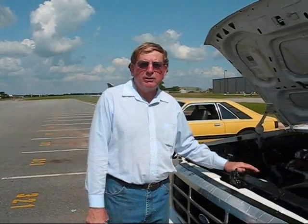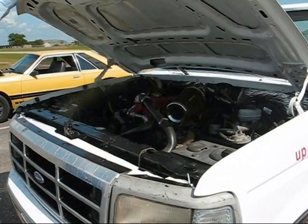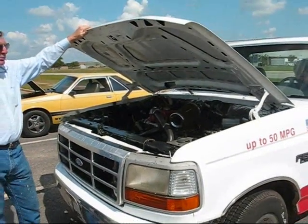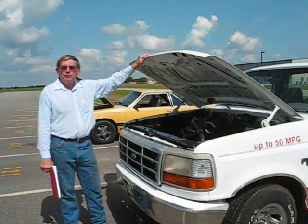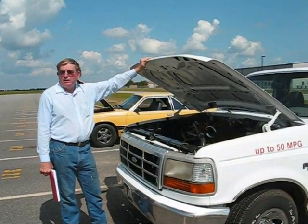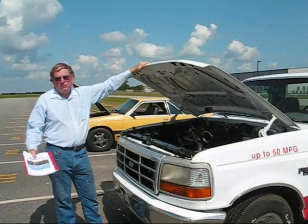Any time you change out a gasoline engine and go to a diesel, you're going to get two to three times the gas mileage, simply because the diesel burns the fuel more efficiently. Two-thirds of the gasoline you pour in that tank — whether it's $2 a gallon or $10 a gallon — blows out the exhaust. A diesel burns about 98% of the fuel that goes through the engine, much more thoroughly, so you don't have as much waste and it's much more economical. Another thing about diesels: they last two to three times as long. Mercedes-Benz diesel automobiles will run half a million miles without overhaul, and large trucks will run half a million more miles. Diesels generally last longer, get better mileage, and are less finicky and easier to service.